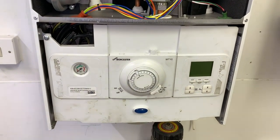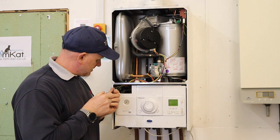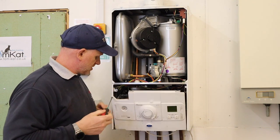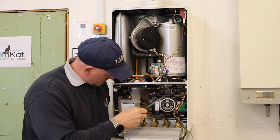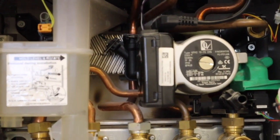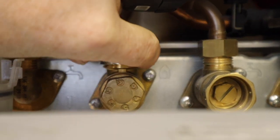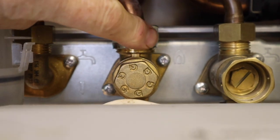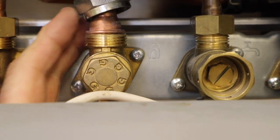Now let's have a look down at the water set. To get into the water side there's only one screw here in the corner - we just undo this screw and it now exposes us to the water set. Let's start with the connections: this is the gas connection. These can be a bit fiddly to get in.